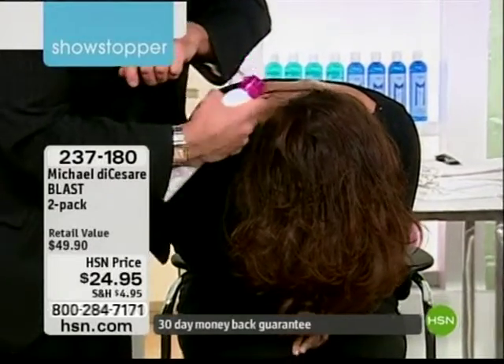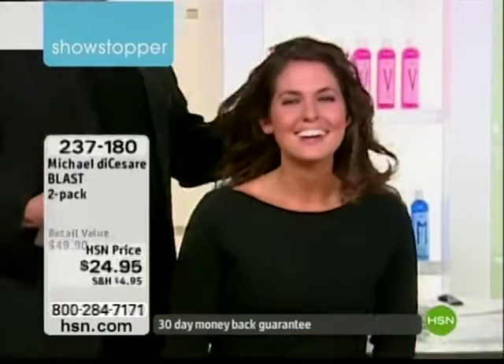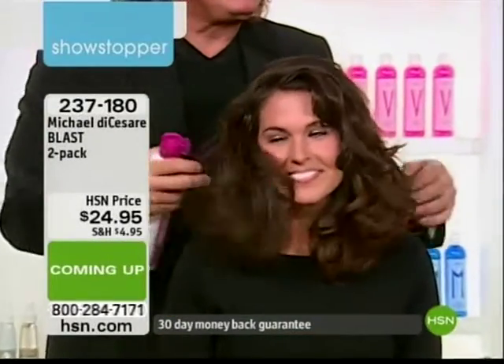Hang on, I got you caught on my button. Look at this — it just gives you that texture that's in her hair. It gives it that movement.